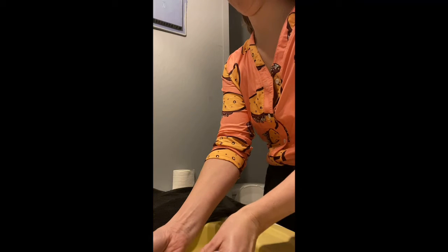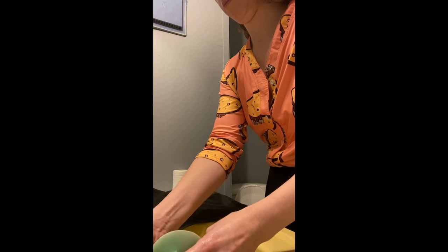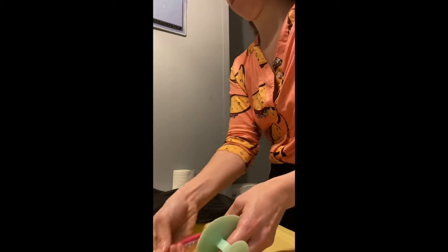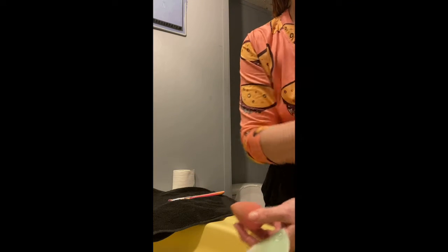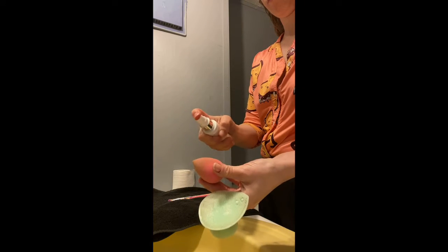Then you just want to rinse them really good. I like to use the little sponge to help me rinse them so I'm getting all of the soap off and not leaving any soap behind. Set them down, you're good to go. Do the same thing with your sponge — go ahead and get the makeup remover spray and spray it on your sponge.